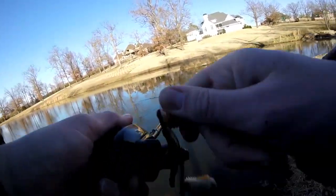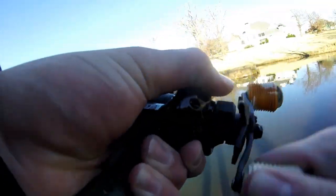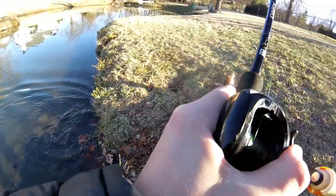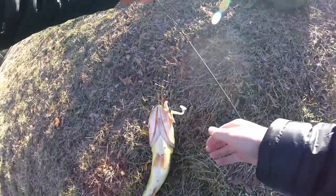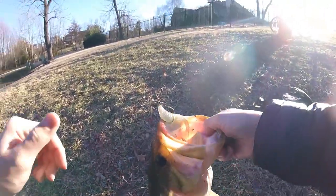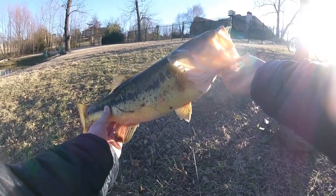We got a fish! Holy cow, we got a fish guys — this feels like a pretty good fish too! Oh yes, this is a big fish! Oh my gosh, guys look at this fish! That is all but a five pounder or so — look at that fish on the swimbait!